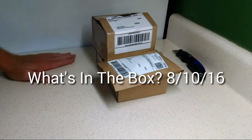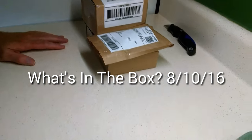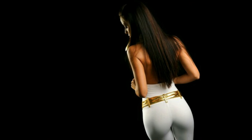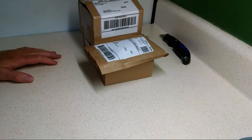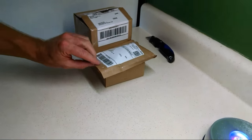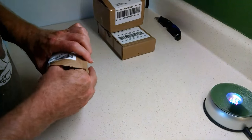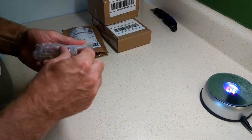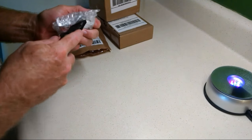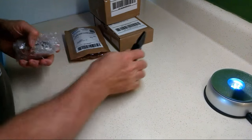Hey, YouTubers. Jimmy Mitchell, 24-7. I got a lot of boxes to open. I'm really, really behind. Seems like all I can do is buy stuff and not open anything. But we're going to get a couple of these knocked out. I think all these are for me, baby. And I'm not even really sure what I bought.